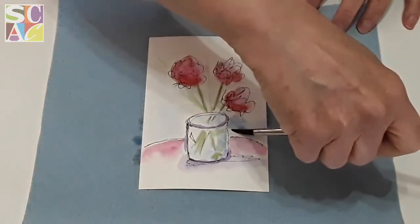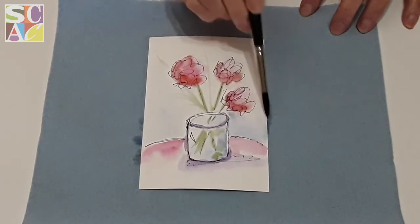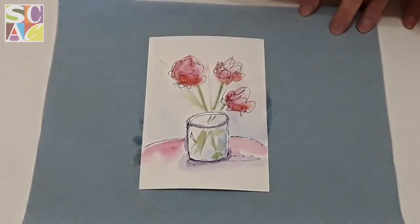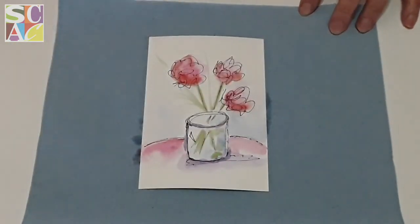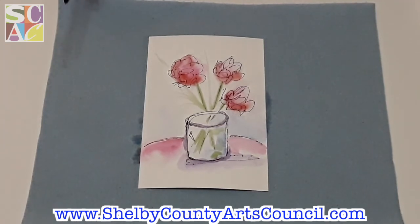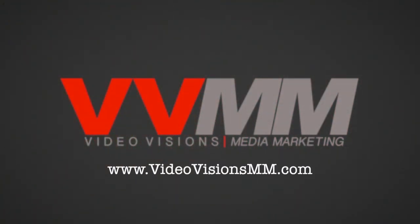Remember when you used to go on vacation and send people postcards? Well, this is kind of the same thing. If you have too much paint, just take your brush, lift it up, and it's gone. And that is my little flower! For the end of April I have a surprise that I can't tell you about yet, so you have to stay tuned. Subscribe to my YouTube channel — the link will be at the bottom of this video — and you'll be notified of other videos coming up. Thank you so much for watching, enjoy your weekend, and see you next week!